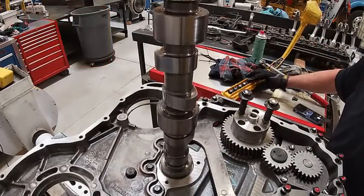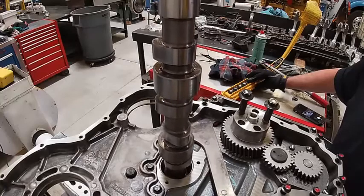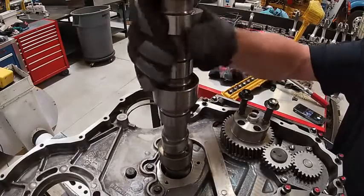That's kind of a trick to get in. If you're patient, slowly lower it in. I'm looking at all my lobes as I go.